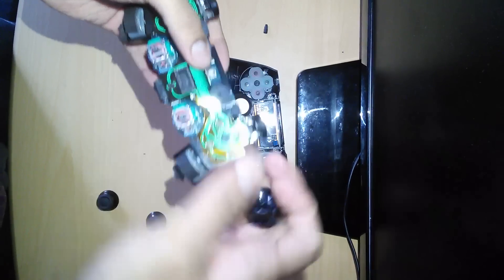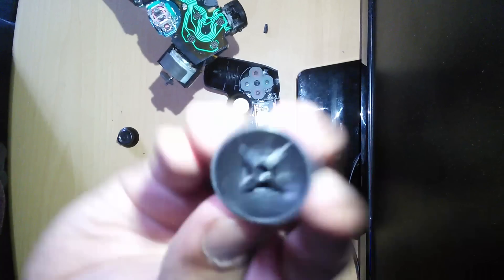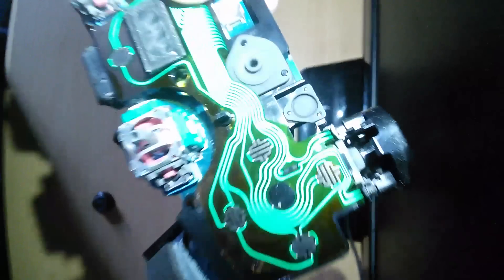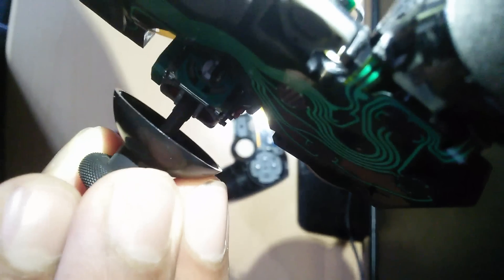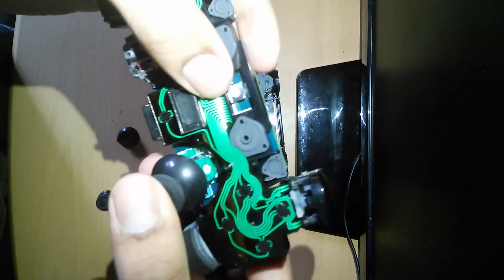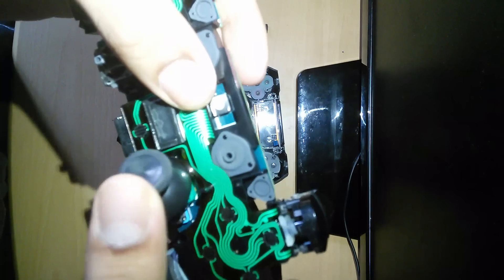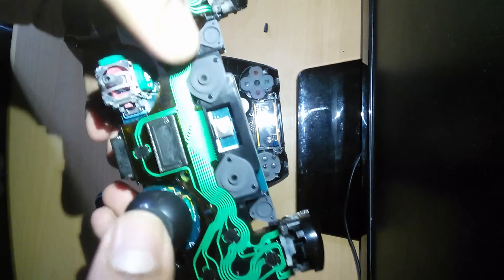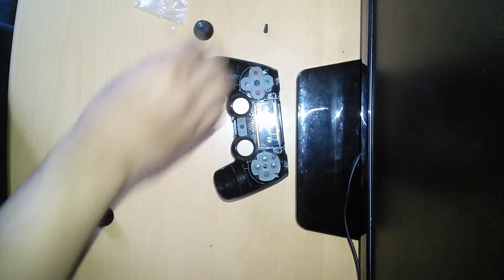Now what we need to do — as you can see the back of it is the same latch, that will fit inside the controller. But there's only one way it goes in. There you go. Once you know it's in by pushing it in hard like so, then you can hear the clicks. Do the same for the next one.